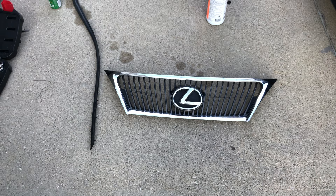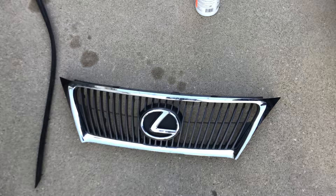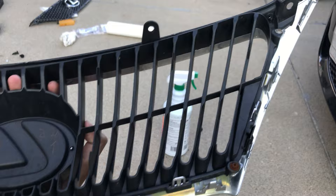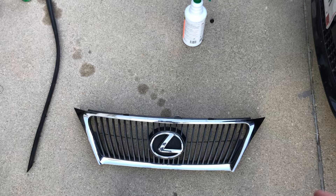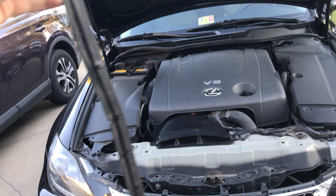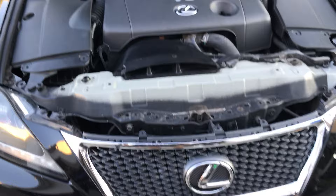I've taken the factory grill off — here's the look of the car without the grill, which actually looks kind of cool. Since I'm only reusing the chrome surround, I can see it's held in by about six rusty screws — two on each side and two in the middle — plus a couple of clips. I got the chrome surround off, popped it into the new grill, screwed it back on, put the weather strip pins back in, and now I just need to put the cover back on and that should be it.